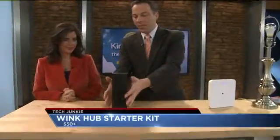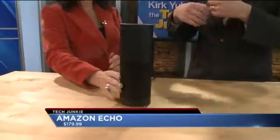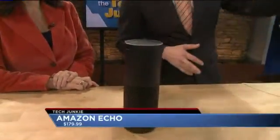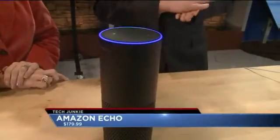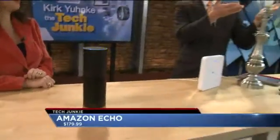Finally, this is the Amazon Echo. It's like Siri but made by Amazon and designed to be in your home. You can ask it for sports scores, weather updates, save to-do lists, and you can control your smart light bulbs. Watch this — Alexa, turn bedroom on. And there it is — it just turned the light bulb on!